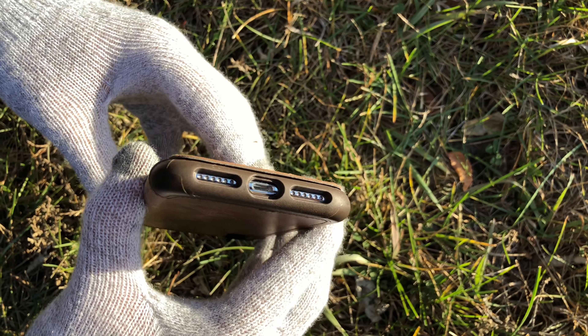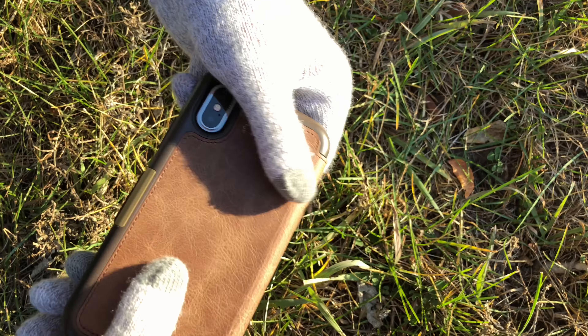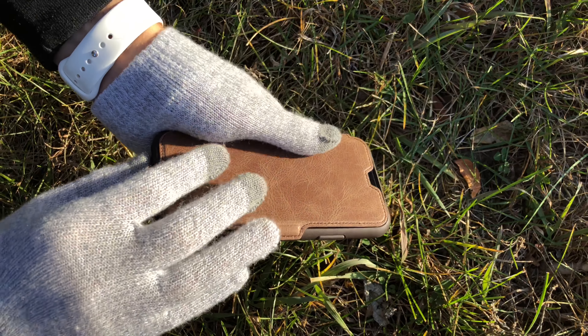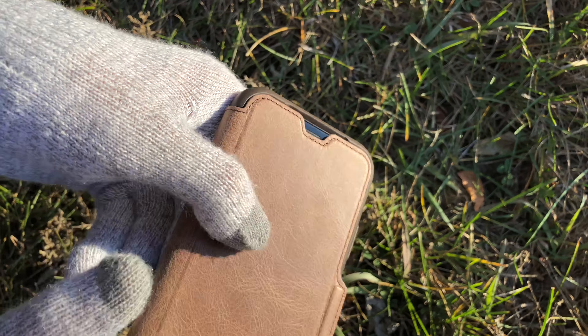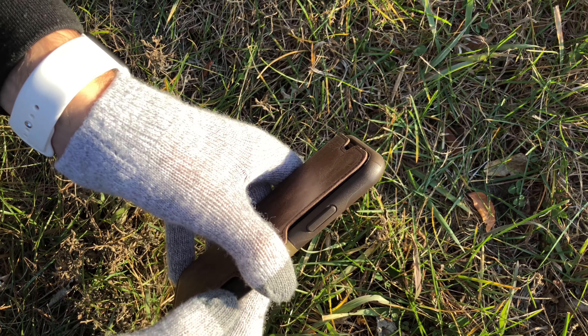The cutouts on the bottom are perfect, and the camera protection on the back is also really nice. You're gonna have a lot of screen protection with this. There's a cutout for the speaker grill so you can talk with it closed.